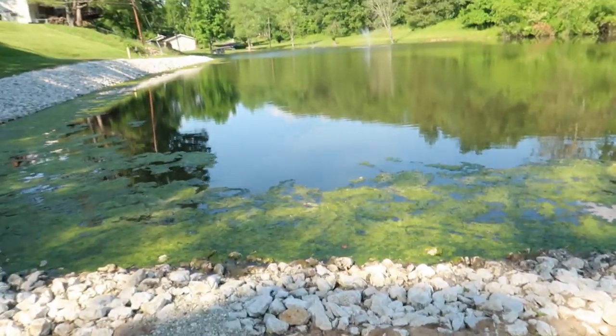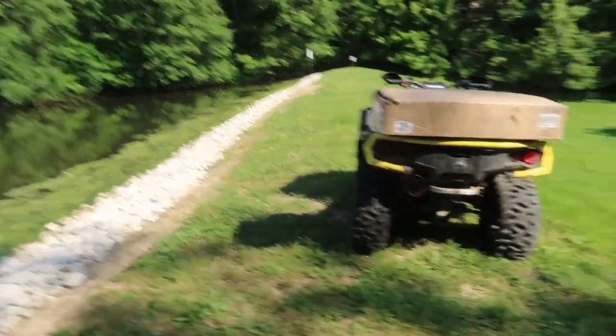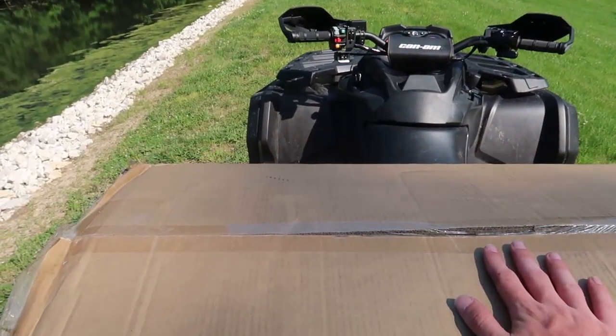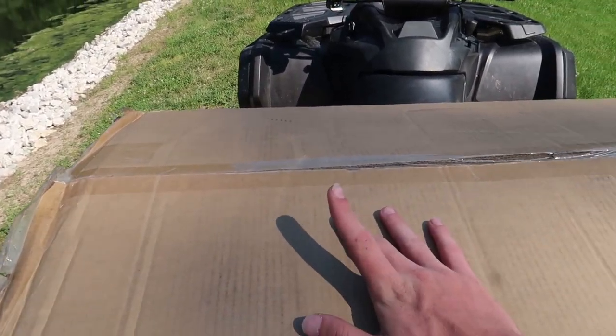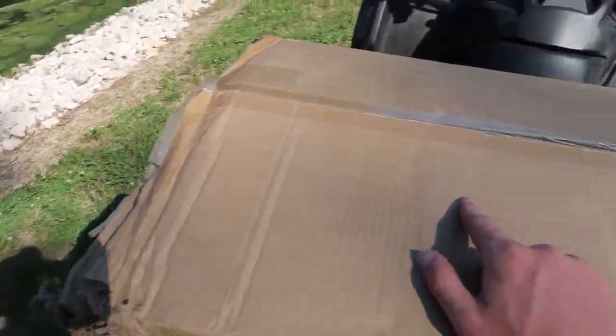Hey guys, it's David and today we are back with another video. As you can probably tell from the title, we are about to unbox something. I just purchased this raft and I'm super excited to unbox it. We're down here at my neighborhood pond so we can test it out. I totally just realized I came all the way down here and didn't bring a knife to open it.